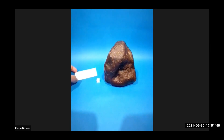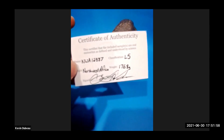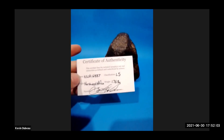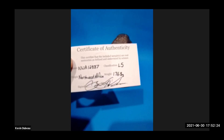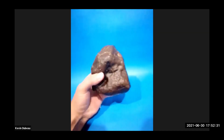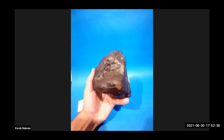Today I received a new main mass. This is from Grant Harkness. Pat Brown, I think you commented on the post last month when I purchased this. This is NWA 12887 — it's 1768 grams. Kevin, is this your first main mass? No, but this is my biggest meteorite.